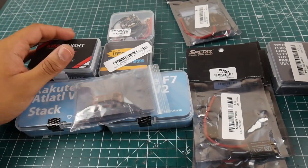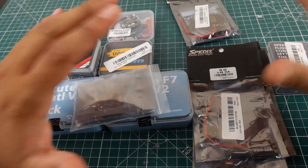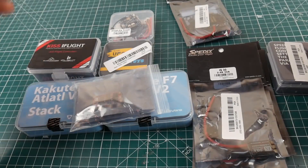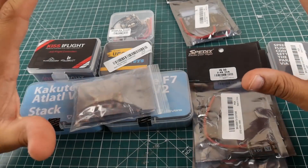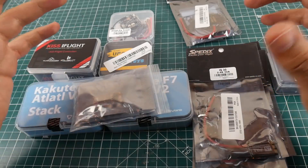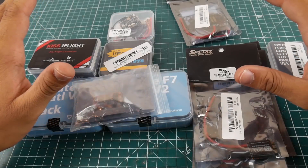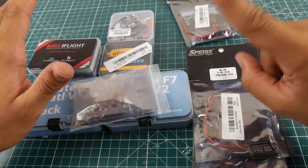Hi guys and welcome back to the channel. So today we have mailbag time. Now it's not as big as usual, but that's totally fine — I just need to keep up with the things I'm getting. So we have a couple of pretty unique items and some regular stuff that's basically new. Let's start with the interesting stuff.